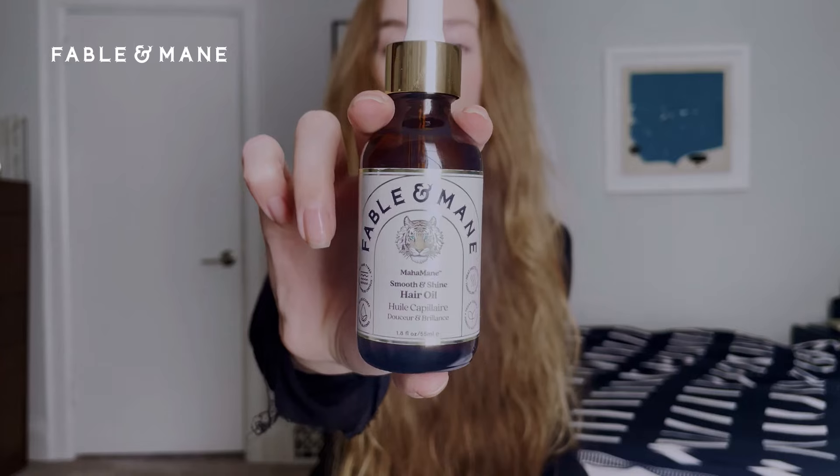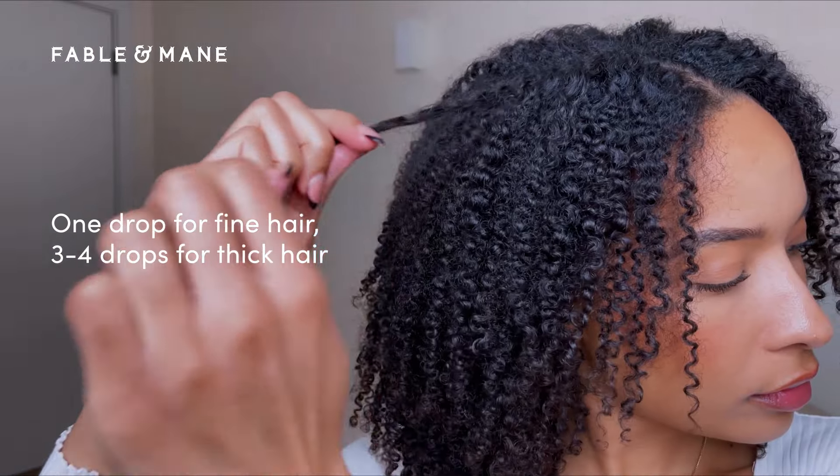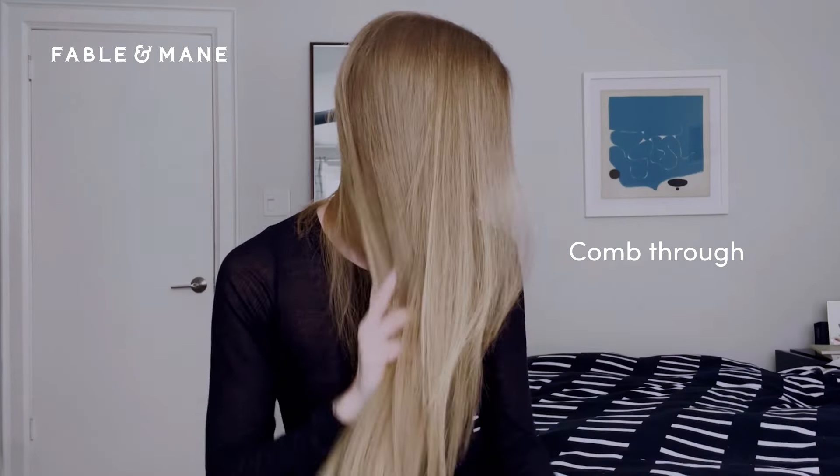This is how I use Fable of Mains Smooth and Shine Oil. I start with towel dried hair. A little goes such a long way, so I only need three drops for my entire head of hair. I comb it through with my fingers and style as usual.